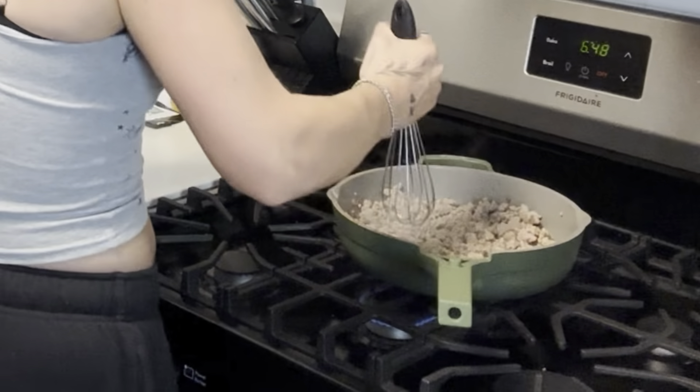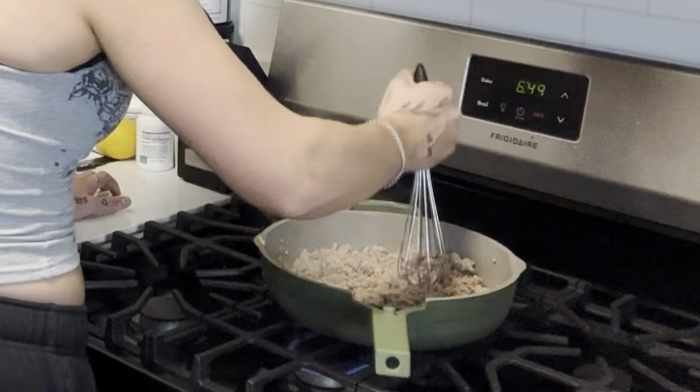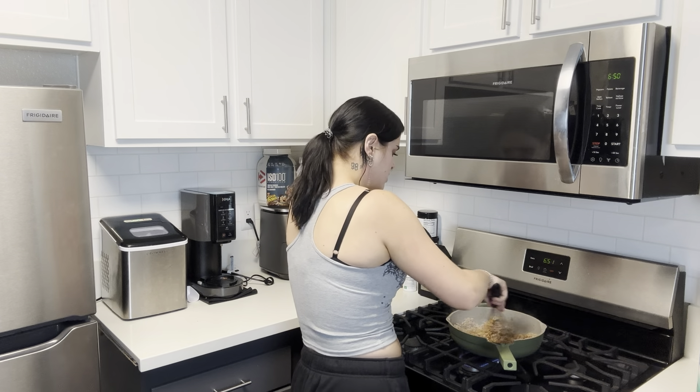A little thing I like to do when cooking ground turkey, ground beef, or ground chicken: once it's almost done, use a whisk to break it up into the tiniest pieces possible. I hate big chunky ground meat. Once your ground turkey is browned, add a third cup of water and the taco seasoning packet. Let the taco meat cook for a few more minutes until the sauce thickens up a tiny bit.